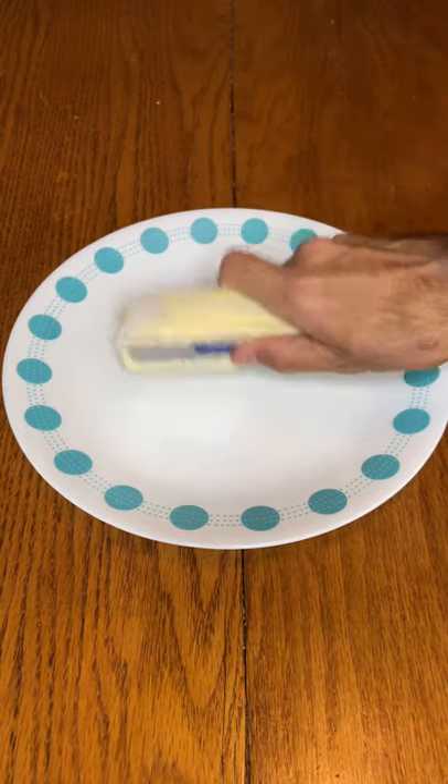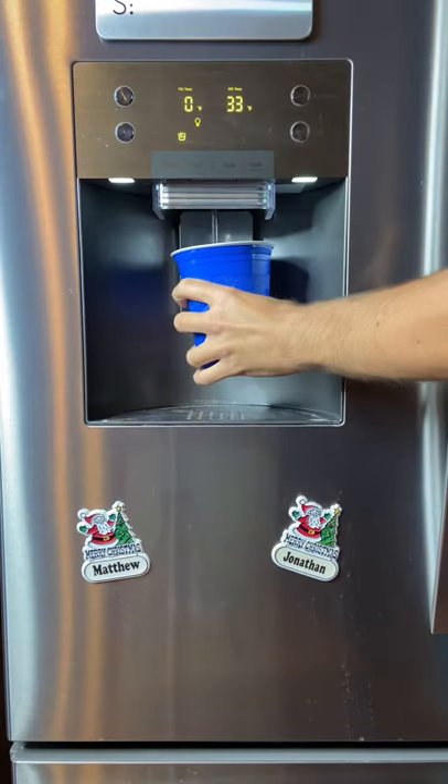Do you need spreadable butter but don't have time to let it thaw for an hour? Here's a life hack.